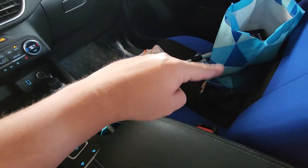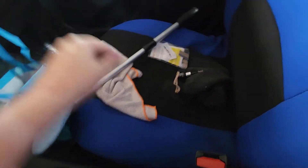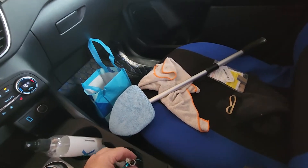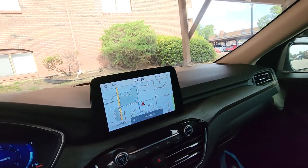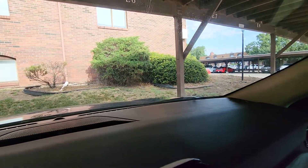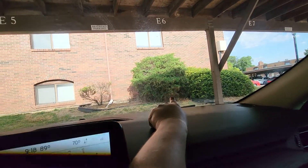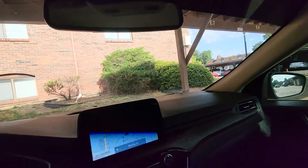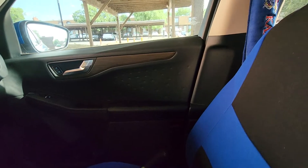The leather interior is pretty nice. Somebody burned the armrest on the passenger seat — there's a line there. For 10 bucks, I'll fix my own. I can't even tell where I fixed the windshield. I think it's right there — that little dot is all that's left. There was a little crack, like three times as long as that dot. So I think I fixed it. I'll give it a few days.